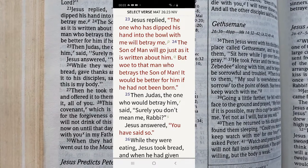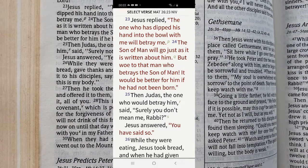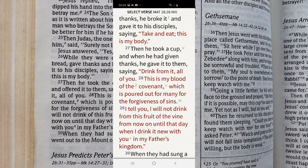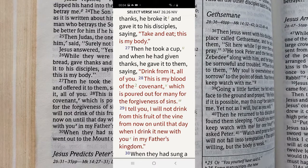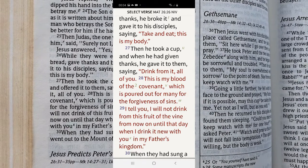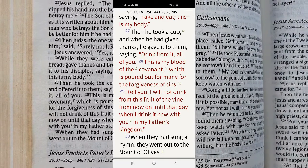While they were eating, Jesus took the bread, gave thanks, broke it and gave it to his disciples, saying 'Take and eat, this is my body.' Then he took the cup, gave thanks and offered it to them, saying 'Drink from it, all of you. This is my blood of the covenant, which is poured out for many for the forgiveness of sins. I tell you I will not drink of this fruit of the vine from now on until the day when I drink it anew with you in my Father's kingdom.' When they had sung a hymn, they went out to the Mount of Olives.